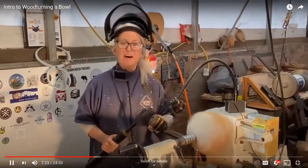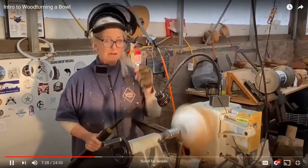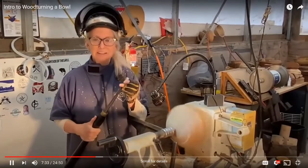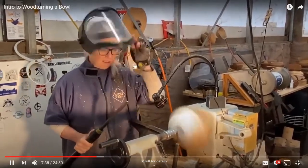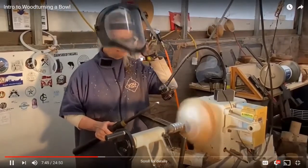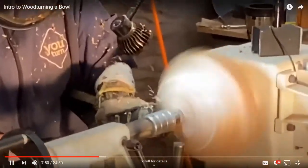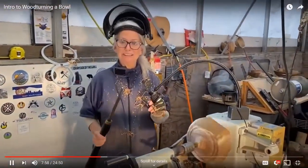I can tell from how hard this is that this is definitely black locust, which makes a really beautiful bowl but is far harder to turn than Bradford pear and dulls the tool a lot faster. I'm going to try to flatten off the bottom so I can create a way to grip the wood when I flip it around and hollow out the inside. I can tell it's time to sharpen the tool — let's do that.